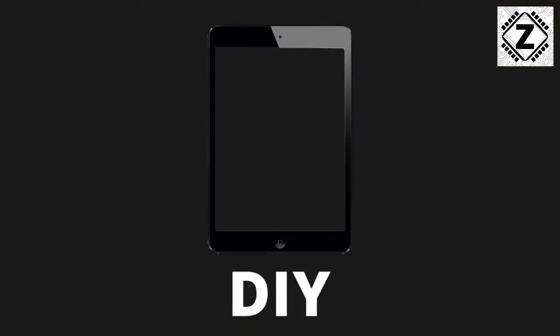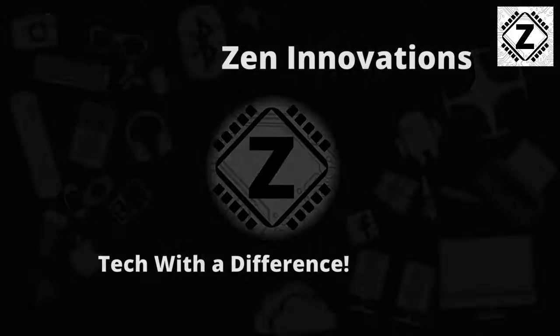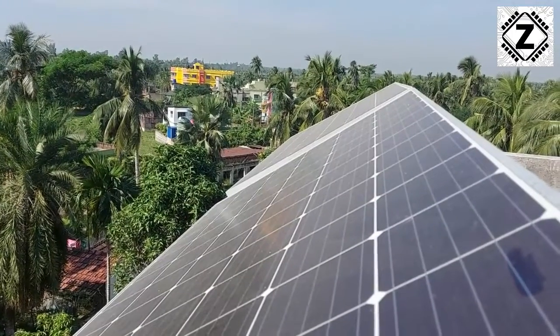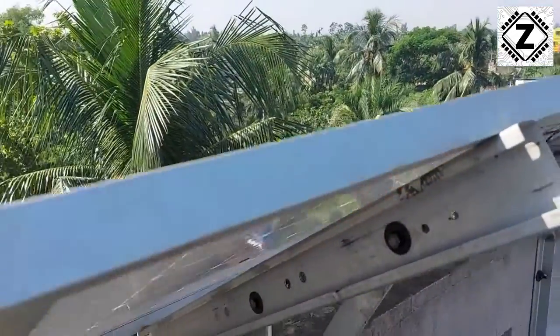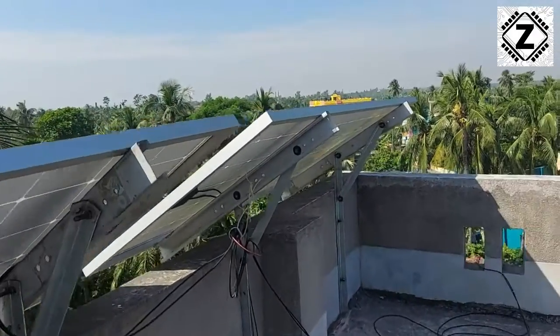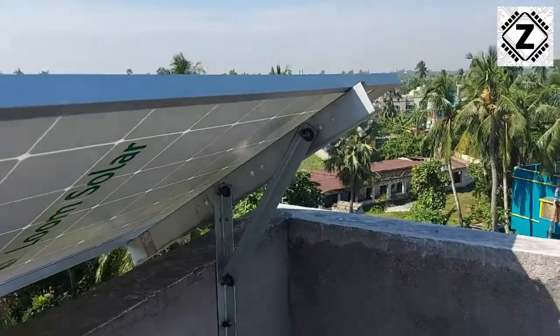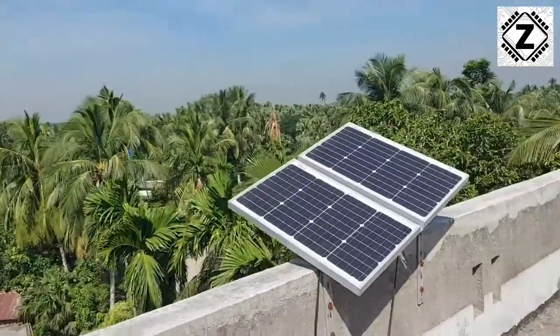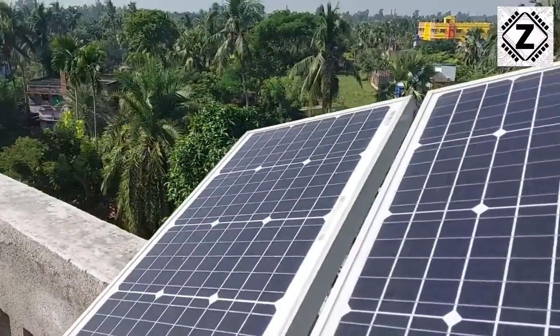Before going to that video, make sure to hit that like button and also hit that subscribe button. This is my new setup stand — totally homemade. There are two Loom Solar 375 watt panels connected by MC4 connectors, and here are two Loom 50 watt panels. They are in series and connected in parallel with the 375 watt panels.